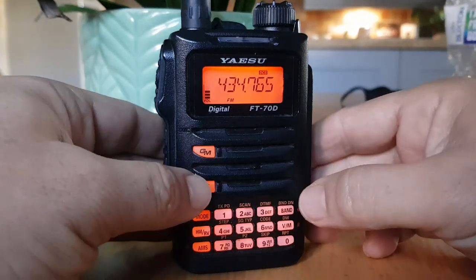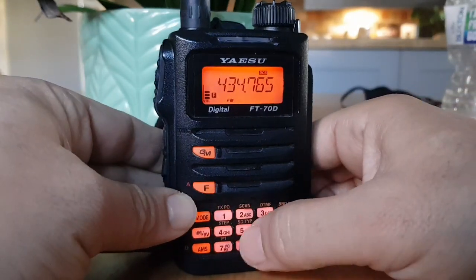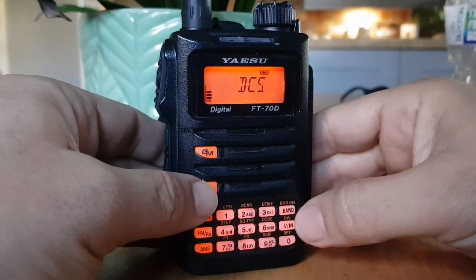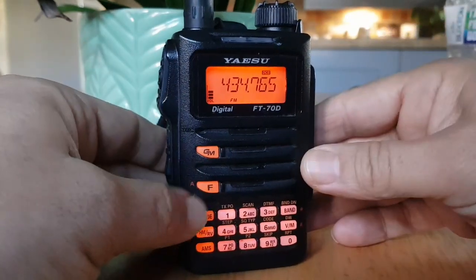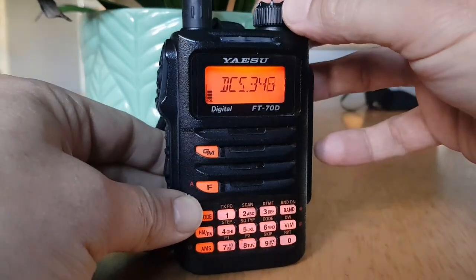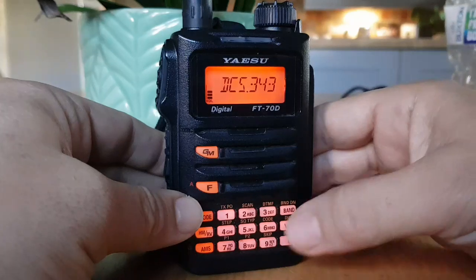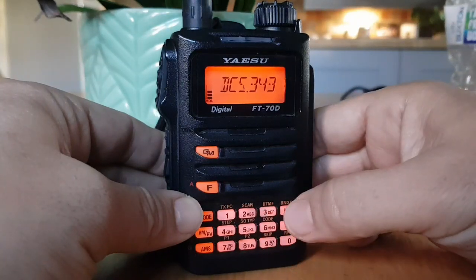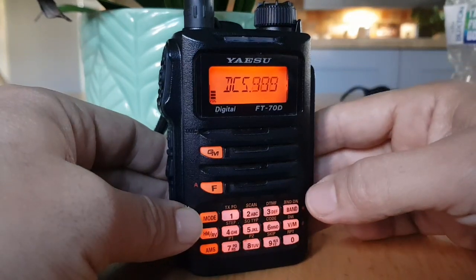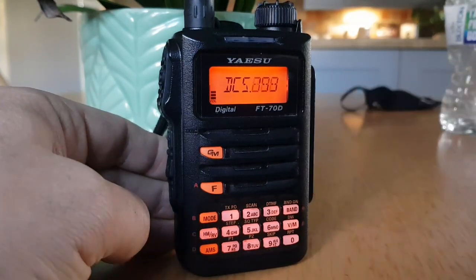So we'll just go through it again. You go F, number 5, turn the top knob to DCS, push the PTT, then go F, code — there's your code — you can set it, and to search while you're in that mode, push band, and it's searching. So I hope this helps you search, find, and select your DCS code.